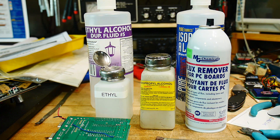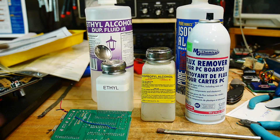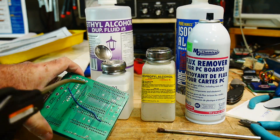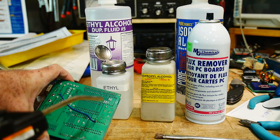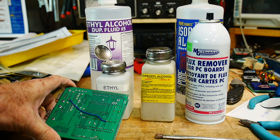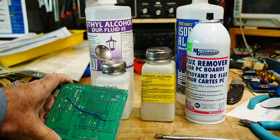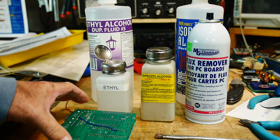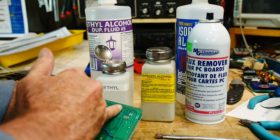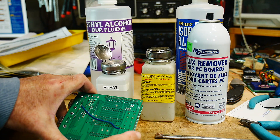I dropped my air hose — just a second. Okay, we're going to blow off the board. My compressor was going so you probably couldn't hear me. All right, it's nice and quiet again. I think that does a really good job of removing the rosin better than isopropyl alcohol.